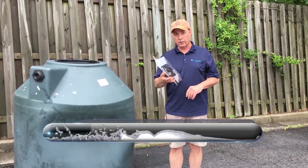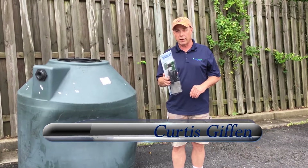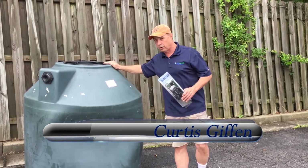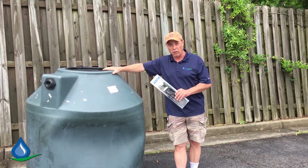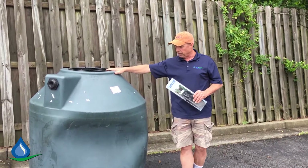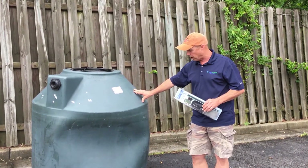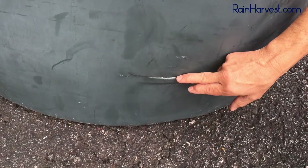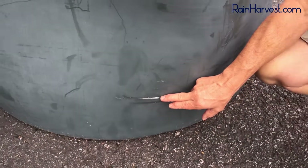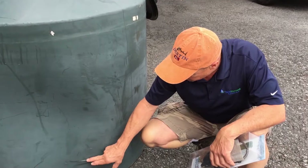Hey everybody, Curtis here with Rain Harvest Systems. Today we're going to talk about repairing a polyethylene water tank similar to this one. Most of your above-ground water tanks are polyethylene, very similar to this — they're usually either green or black, the most common colors. If you look down here, we've got a fairly decent-sized gash; a forklift fork is probably what happened, and it's penetrated through the tank.